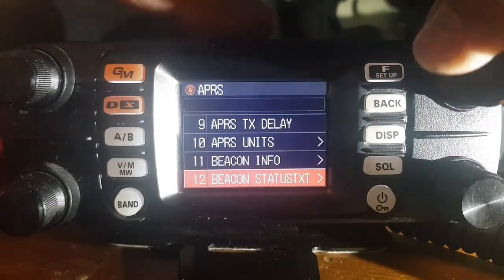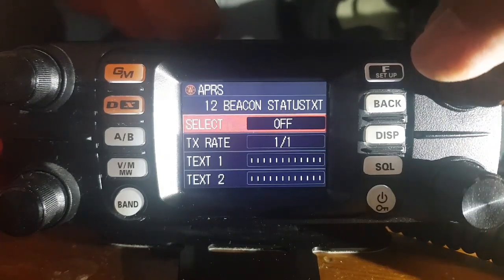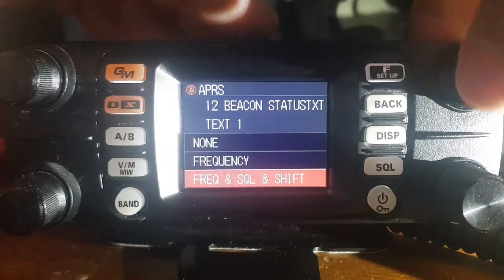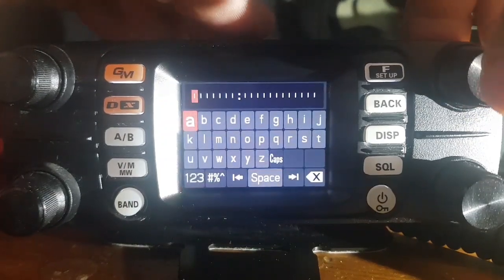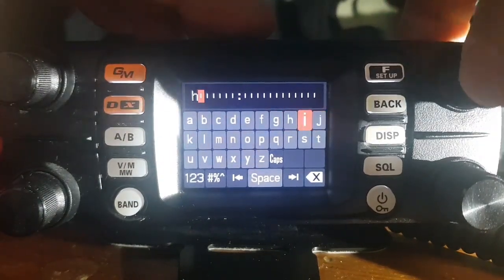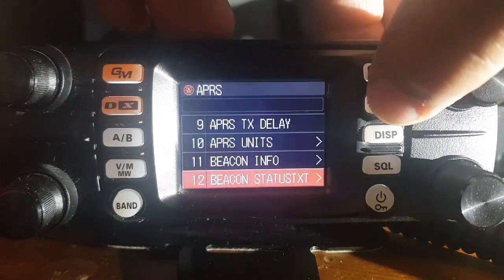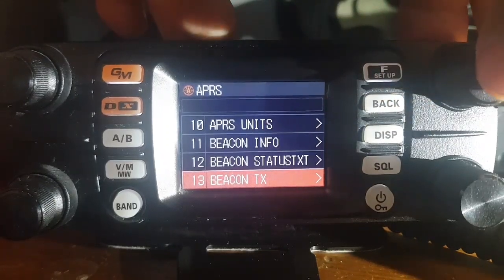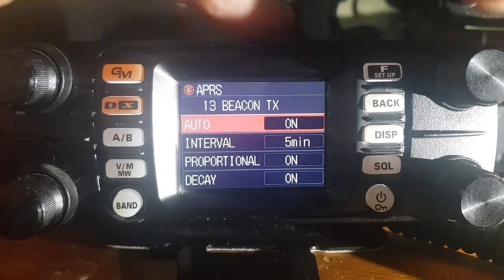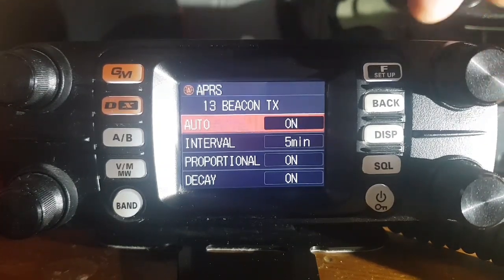Moving to number 12, beacon status — those are my settings there. I could add a text: frequency, squelch and shift. We'll select that and put in 'hi' for now, then hold down the button to save. Number 13, beacon TX — at the moment it's on automatic TX. I've got it set to transmit every five minutes.